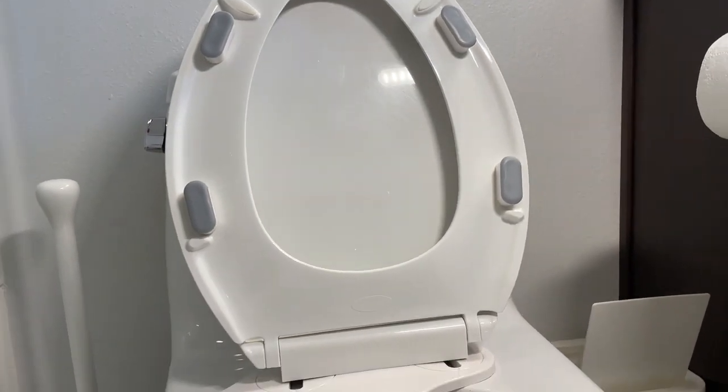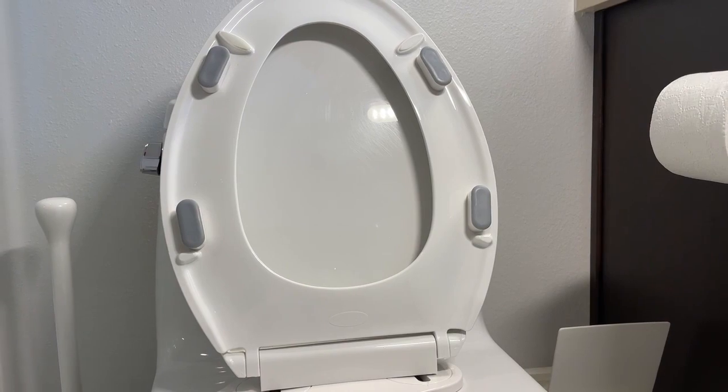So these look great. If you have a bidet attachment, these are something you want to buy to make sure you don't break your toilet seat.